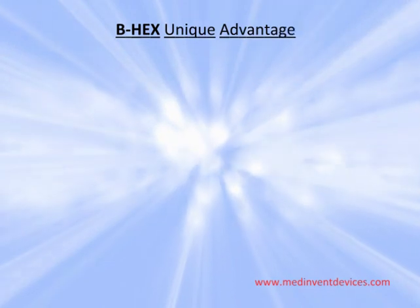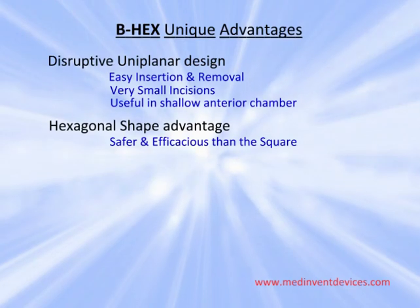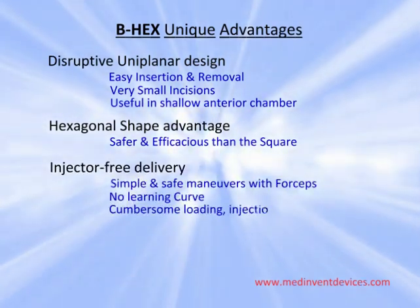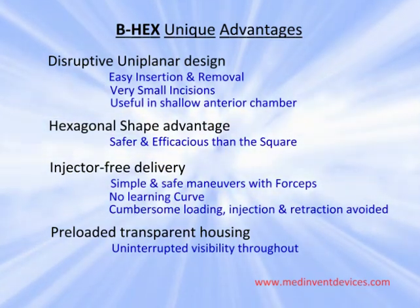The unique advantages are a disruptive uniplanar design, the hexagonal shape, an injector-free delivery system, and a preloaded device in a transparent housing.